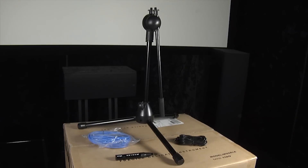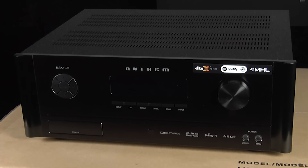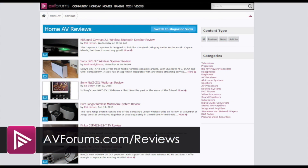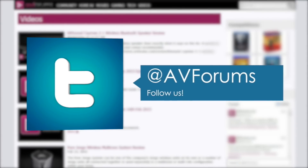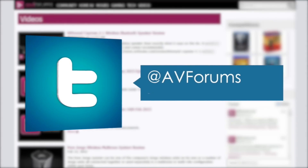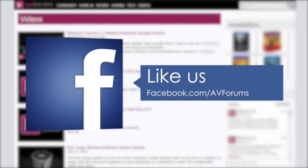And finally here's the tripod, the ethernet cable, the USB cable, and the calibrated microphone that come included with the receiver. And that's it for our unboxing and first look at the Anthem MRX 1120 11-channel AV receiver. Don't forget you can read the full review at avforums.com/reviews and see more videos at avforums.com/videos. Why not follow us on Twitter and like us on Facebook. Thanks for watching.